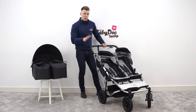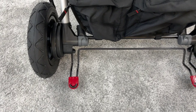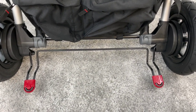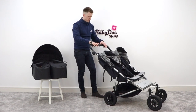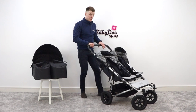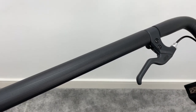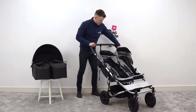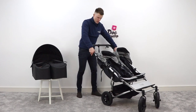Everything about this buggy is really functional. There is a foot brake underneath that you can activate with your feet, but what's really cool is there's a handy little carry strap and an on-handlebar brake, much like a bicycle brake, that if you are going fast — maybe doing a bit of light jogging — you can use to slow the buggy down. The handlebar is adjustable with a nice little pivot function.